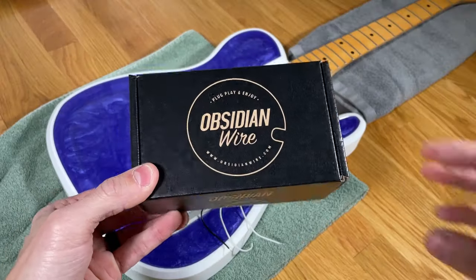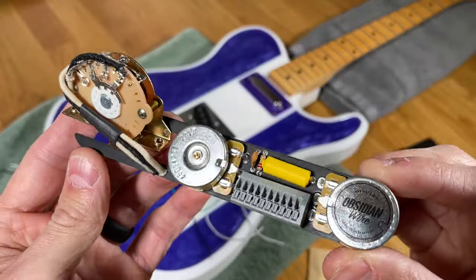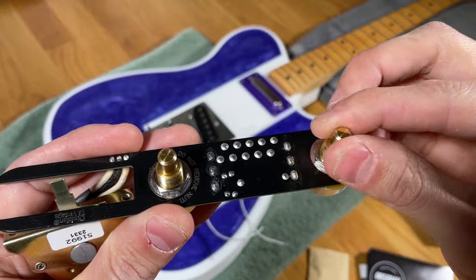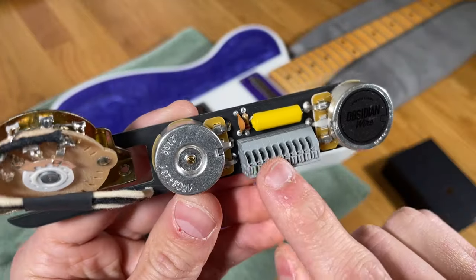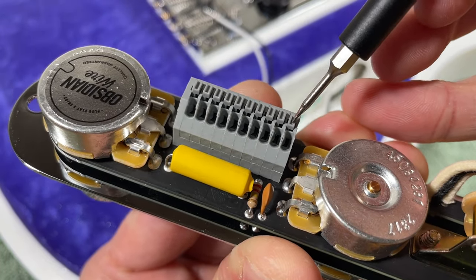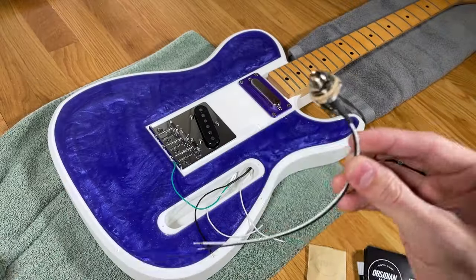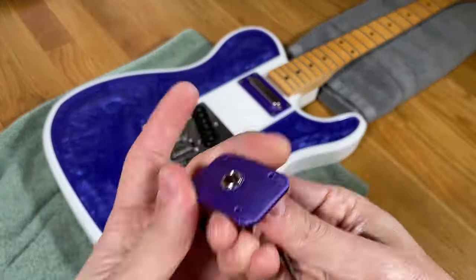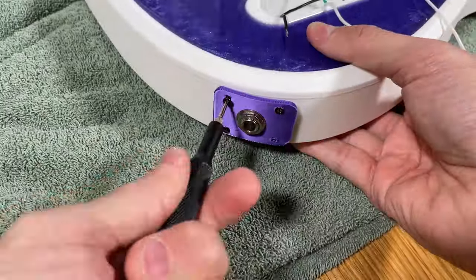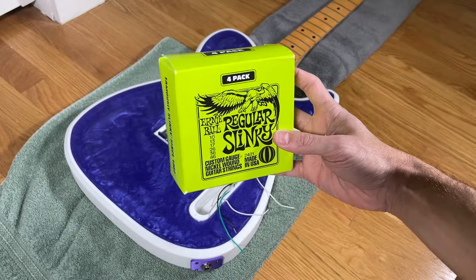Since soldering is not my area of expertise, I decided to use an Obsidian Wire solderless Telecaster electronics kit that has a pre-wired control plate. Essentially, all you have to do is push down tabs on a connector and insert the wires to make the connections. The kit comes with the necessary hardware as well as an output jack that I mounted to the 3D printed mount. After feeding the wires through the body, I mounted the jack assembly to the body using four small screws. I'm using Ernie Ball regular slinky strings, but you can of course use any strings that you prefer.